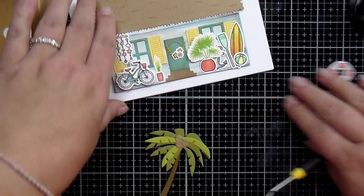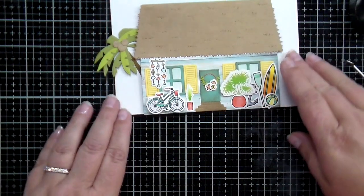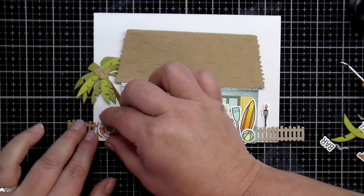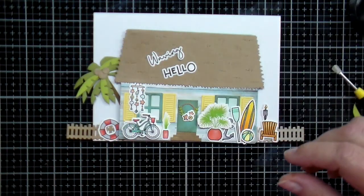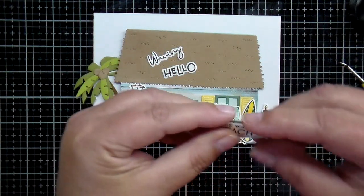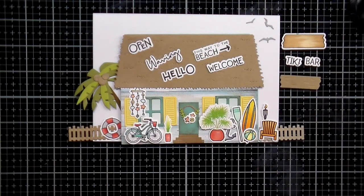After adding all my little coconuts onto my palm tree — and there are two different palm trees in that die set, one that tilts to the left and one that goes to the right — I'm going to add that back behind my house. You can have those leaves hanging off your card or you could snip them off. You can see I've added that cute little beachy fence that looks like a driftwood look, all pinned together to make a funny wonky fence. There are also great little greetings in the set: 'Waving Hello,' 'This Way to the Beach' which would make a perfect little sign pointing toward the beach, plus 'Open,' 'Welcome,' and 'Tiki Bar.' You can use those die cuts or stamp directly onto the little board.